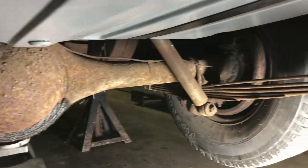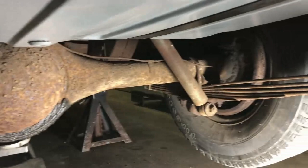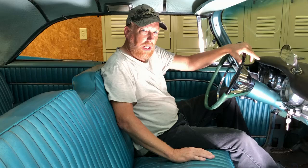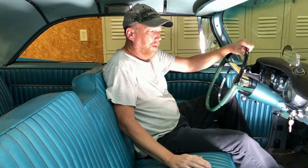That'll do it for this episode. Stay tuned for probably part three of the '59 Chrysler where we'll get it out and run it, and show you this neat little mirror down on the dash instead of up on the windshield, and some of the other quirks about this car. Anyhow, that's it for now — Klep's Garage — be sure to like and subscribe.